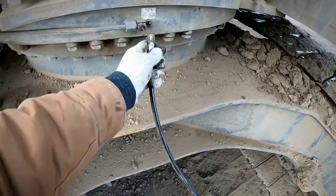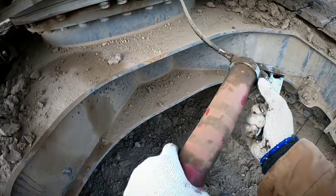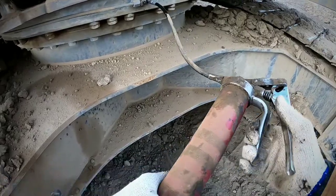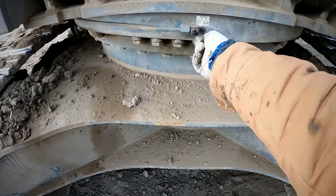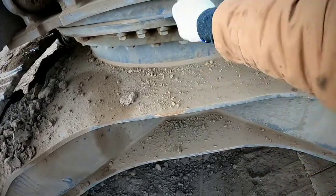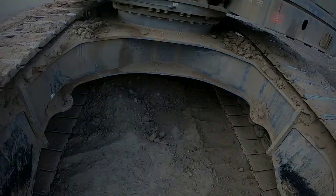If you put in too much it could probably cause overheating. So always make sure you clean the grease nipples because you're going to put dust and sand in there. Just clean it with a towel or something around it, and that's pretty much all you got.